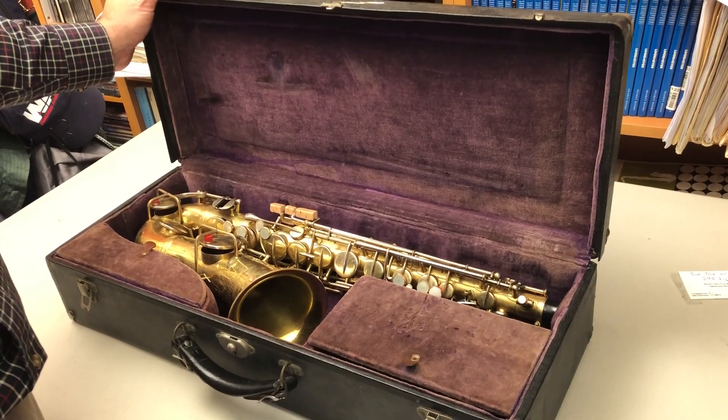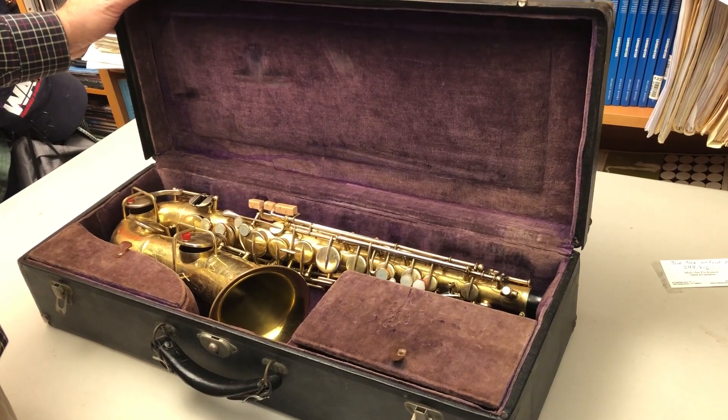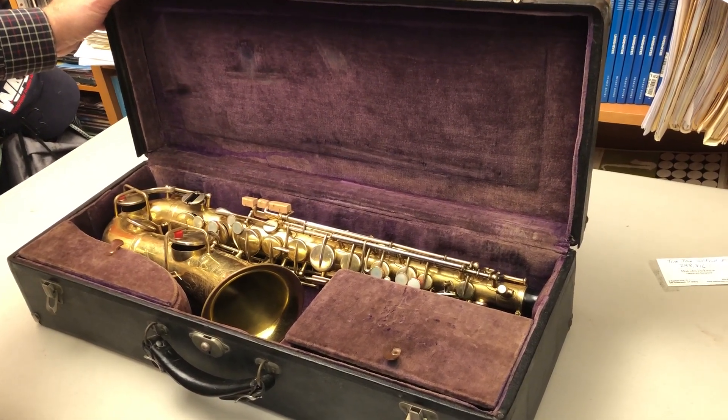Hello, my name is Malcolm and I teach saxophone lessons. Today I am going to show you this Buescher alto saxophone that I have for sale on eBay.